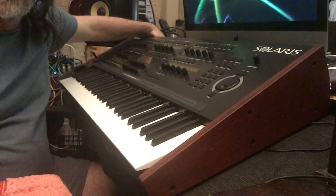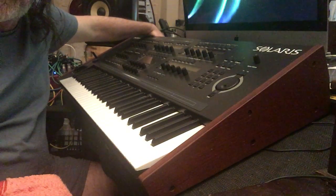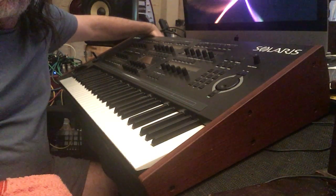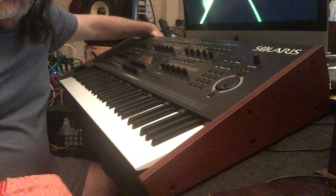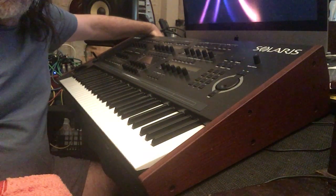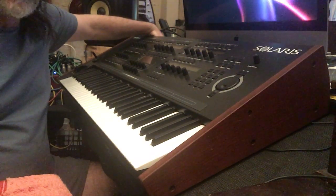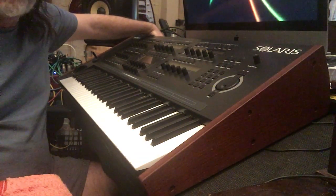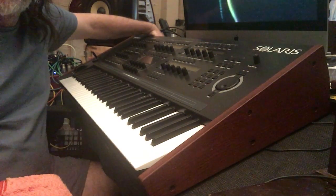I'll show you the boot up sequence first. You can't see all of it because I'm not pointing directly at the main screen, but it's under a minute — it used to be much longer. Also, notice this is a reverse image; I'm not a cinematographer, so we're just gonna have to deal with that. Just remember the base notes are gonna appear to be at the wrong end because I'm doing this on an iPad.